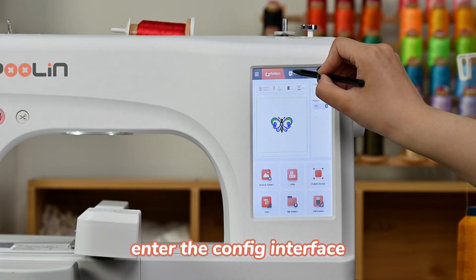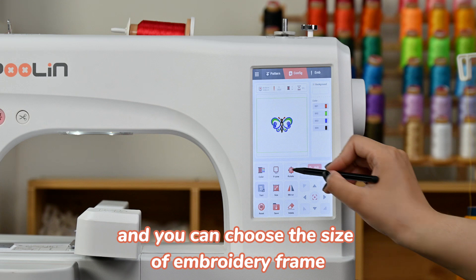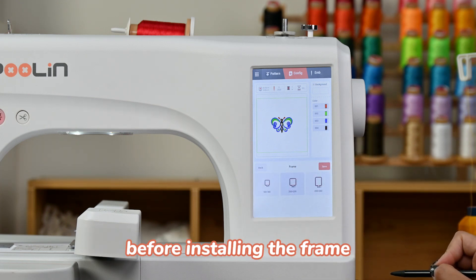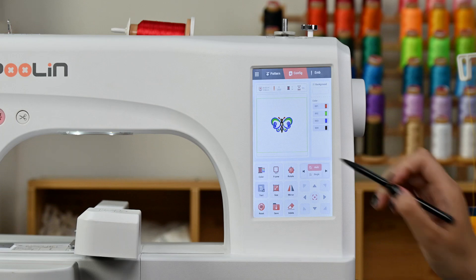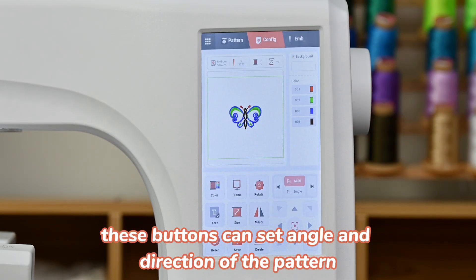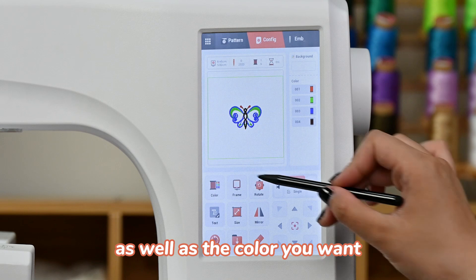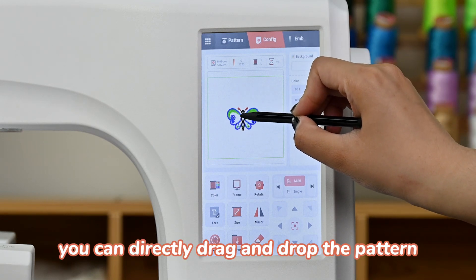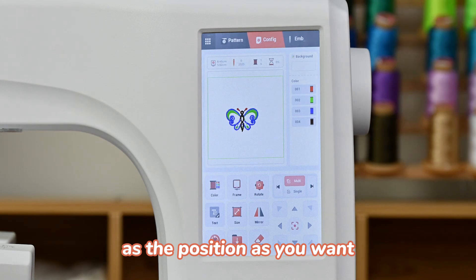Enter the config interface and you can choose the size of the embroidery frame before installing. These buttons can set the angle and direction of the pattern as well as the color you want. You can directly drag and drop the pattern to the position that you want.